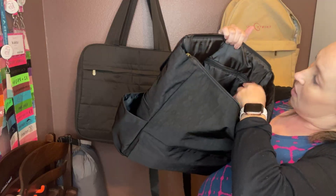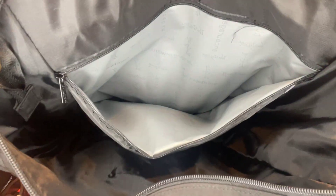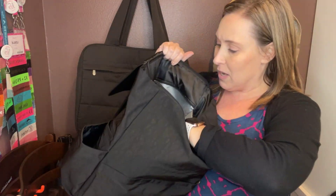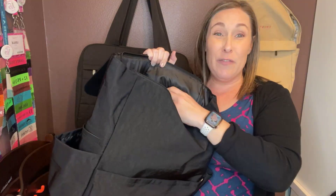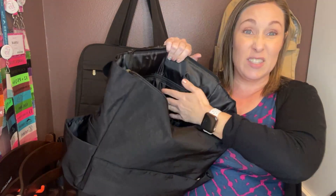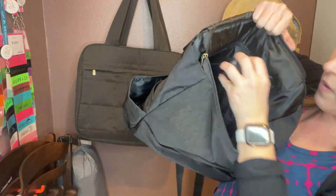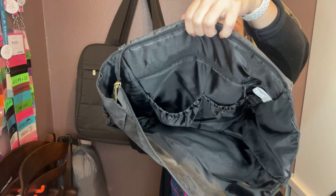Let's look at the inside — I'm going to unzip this big pocket in the back. Lookie what we have here: it is a thermal pocket, meaning it's insulated. That doesn't mean you're putting ice directly in it, but if you have baby bottles, a water bottle — it's spacious, it's a big thermal pocket. Even if you have an ice pack with your entire lunch, you could fit it right in there. You've also got these two elastic pockets — I've got my glasses in one right here.